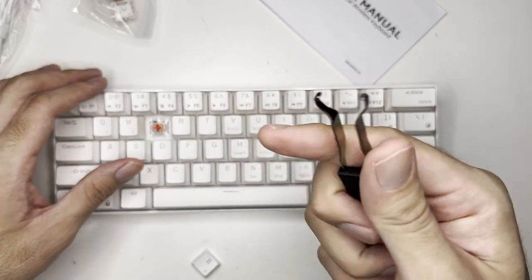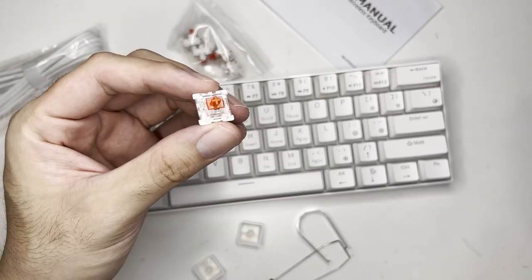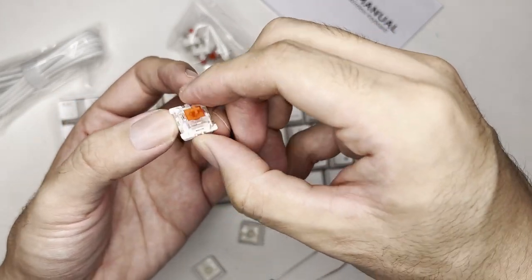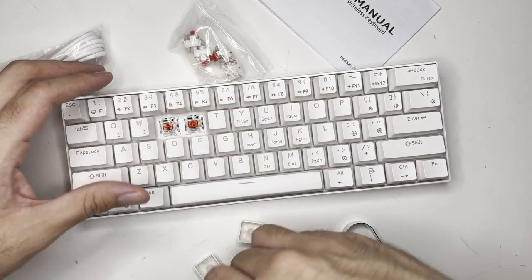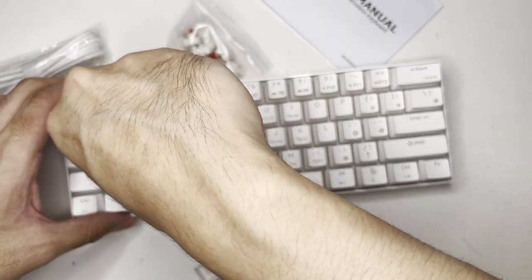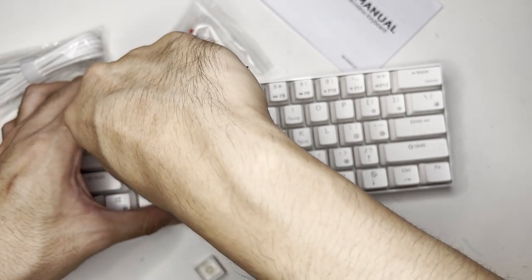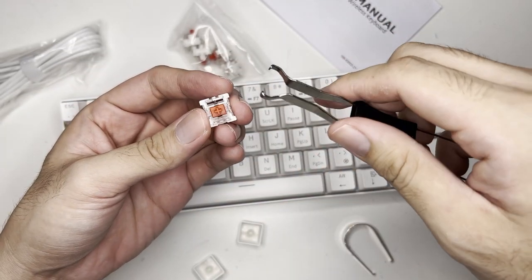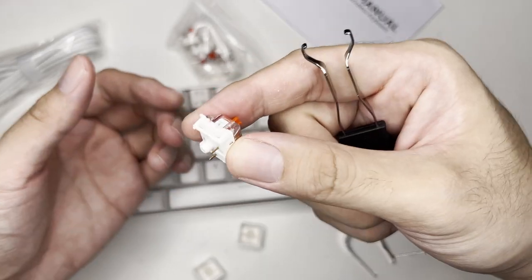Let's try the tools provided. The keycap puller works fine — keycaps come off easily. Now the switch puller: you have to pull from the top, not the sides, because of the locking mechanism. Some keyboards like the Ako let you pull from the sides, but on this one it's from the top. It took a couple of tries to figure that out.